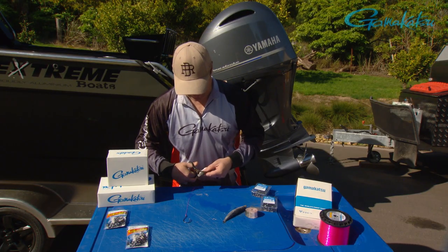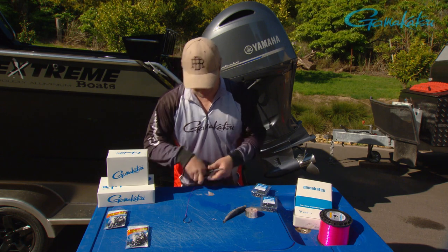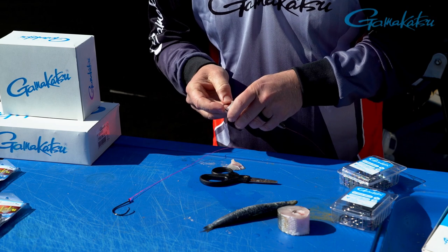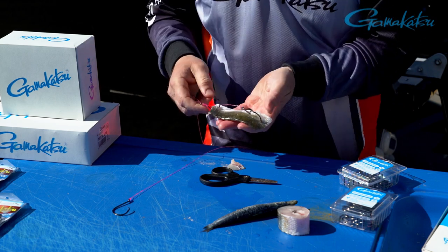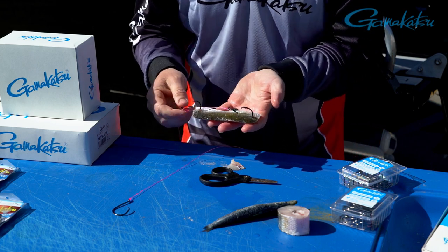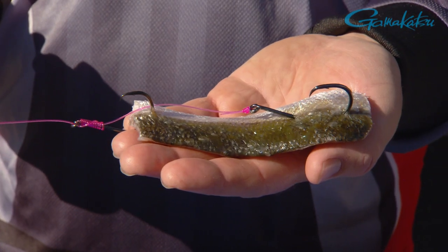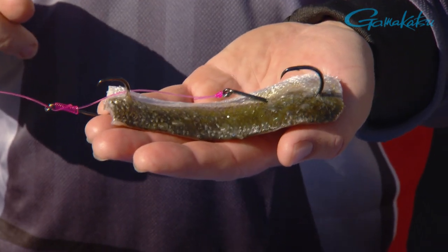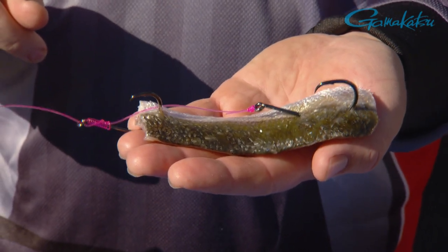I'm actually going to trim that — just cut that off. You don't want that bit dragging around. Scissors are so good for that. And then that top hook literally just pins through the top of the bait. Push it through, and you want to make sure that bit of line between the top hook and the back hook has always that little bit of slack in it. That way the bait is being presented off that top hook. The bottom hook really is just a stinger — that's going to sit in the current beautifully. When a fish comes along, seriously, how is he going to miss these hooks?